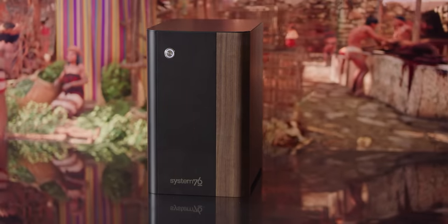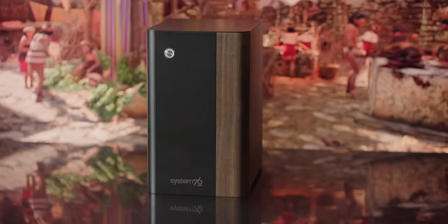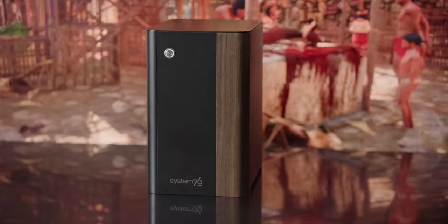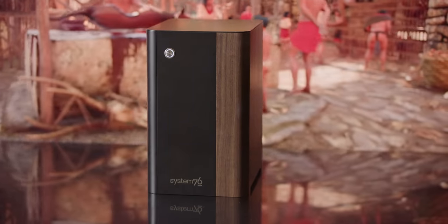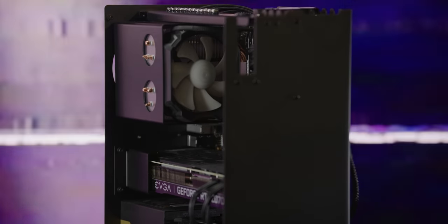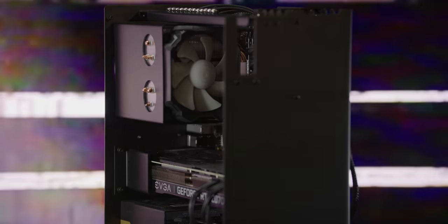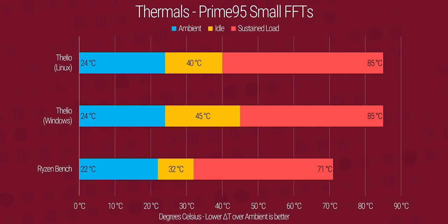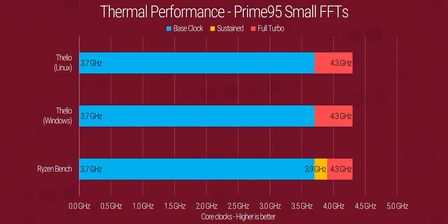Sure enough, it does get a little loud when the fans are running full tilt — and it's not just whooshing air noise that we generally don't complain about. Rather, it's a kind of droning whine that's a little harder to tune out. A Noctua or Be Quiet fan swap would help tremendously, because it seems the Arctic Freezer 12 CPU cooler is making most of the racket. That might also help with thermals — our Ryzen 7 2700x stayed cool enough to prevent throttling, but at 85°C under full synthetic load, I'd prefer something a little beefier.